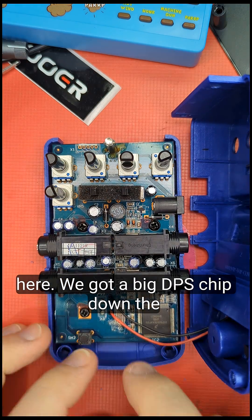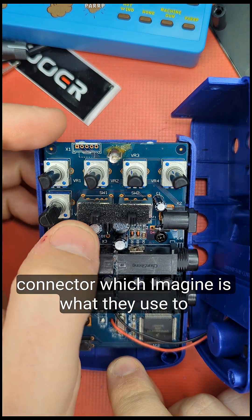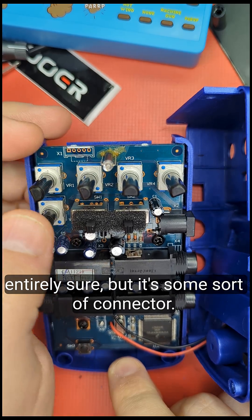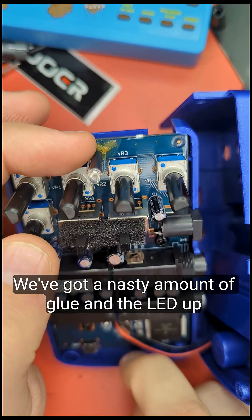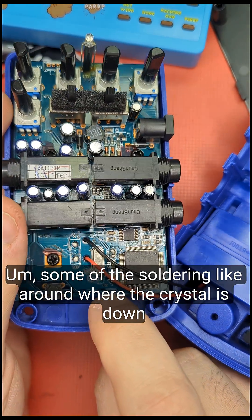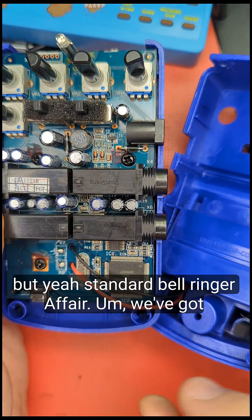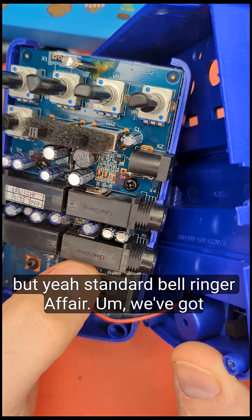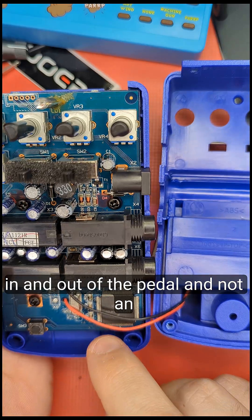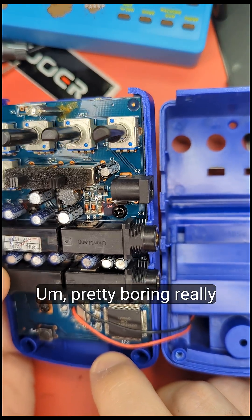We've got a circuit board here with a big DSP chip at the bottom. There's also what I imagine is some kind of connector — possibly used to load the program onto the chip, though I'm not entirely sure. There's a nasty amount of glue, and the soldering near the LED and the crystal is really poor with a lot of flux residue. There's also an op amp which is handling the buffering in and out of the pedal.